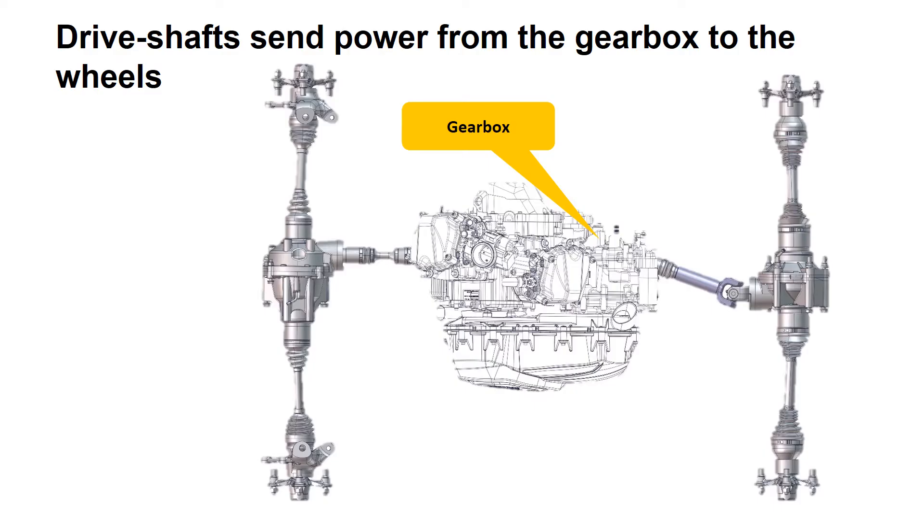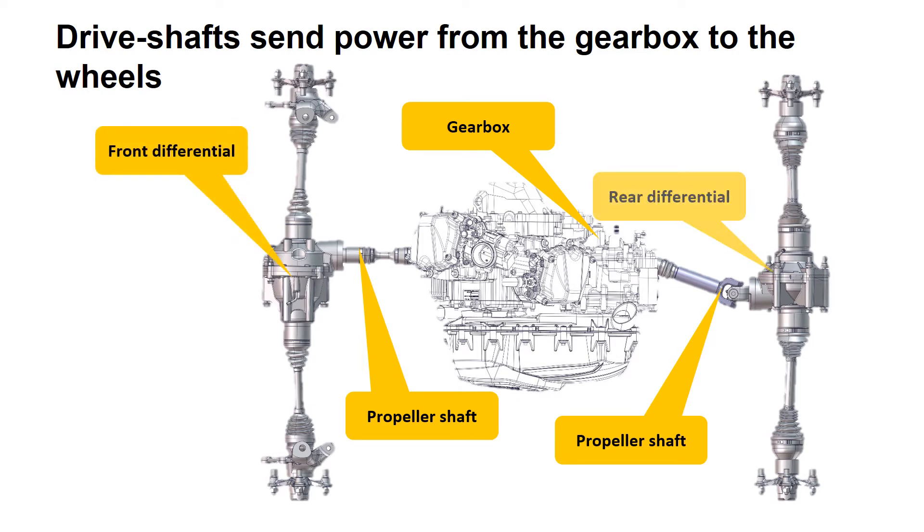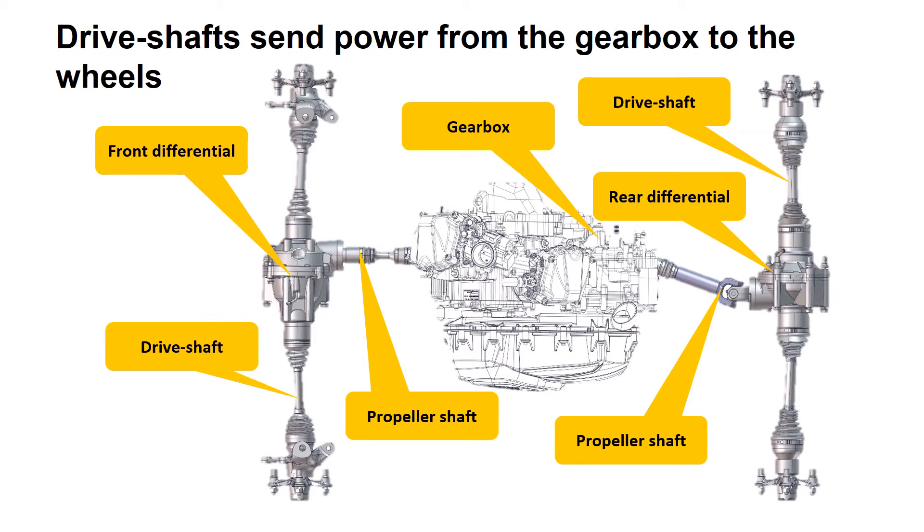Let's start with a quick recap of the main difference between a drive shaft and a propeller shaft. Power is sent from the gearbox through the propeller shafts to the front and rear differentials. In turn, the drive shafts send power to the wheels.